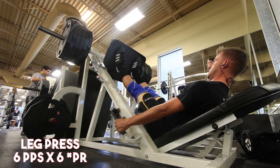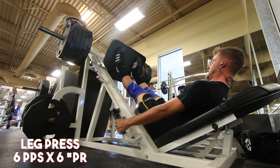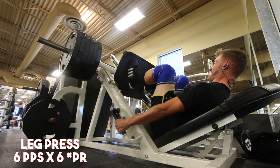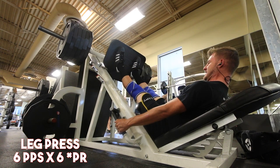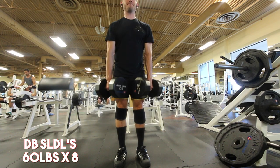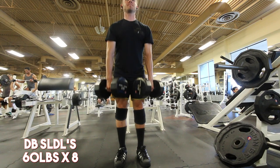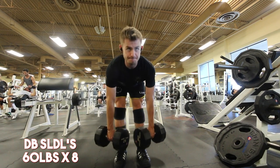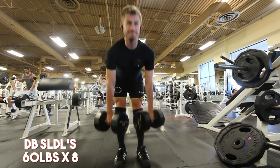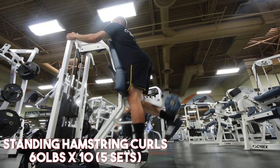Everything went pretty smooth. I finished off with some calf raises on the leg press and then stiff-legged deadlifts, which have always murdered my hamstrings. I'm really finding that by putting these in my routine, it's going to improve my deadlift and my squat, and I don't need to worry about not being able to ride a bike since I don't really ride much anymore.